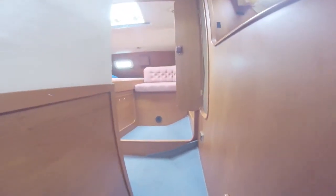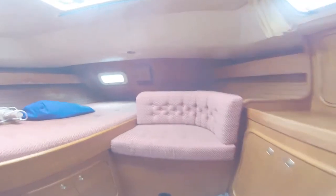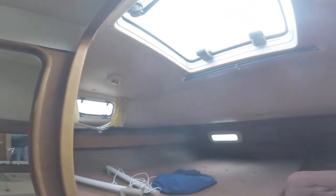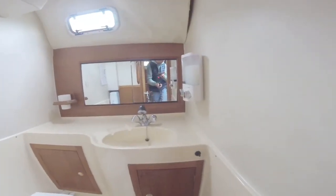We then move aft — we've got the master cabin. More storage, opening port lights. A little pop-up seat, big double berth, lots of ventilation, and opening port lights. And then another conventional pump-out head with a pull-out shower and another wet locker.